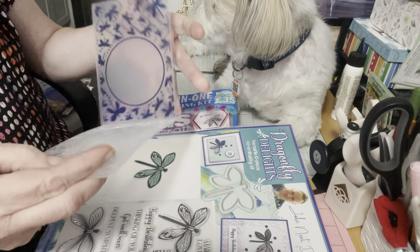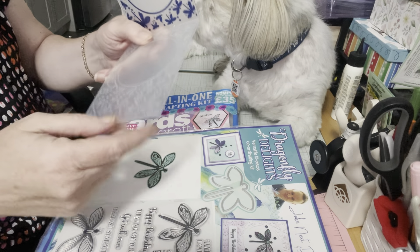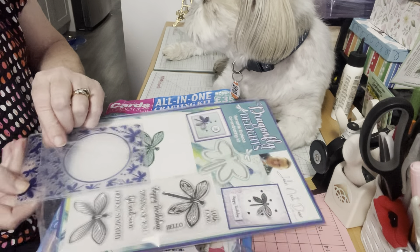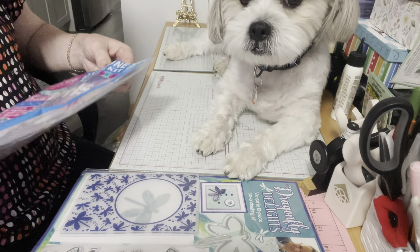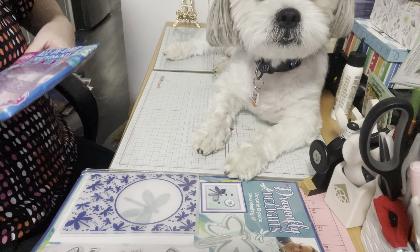Why I picked it up? Because it's all about the dragonfly. Kelly, this is for you — she's one of my subbies who loves dragonflies. So it has the embossed dragonflies, it has the die cut, then it has the stamps and some sayings.